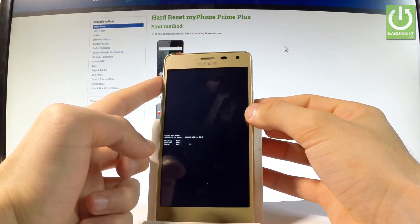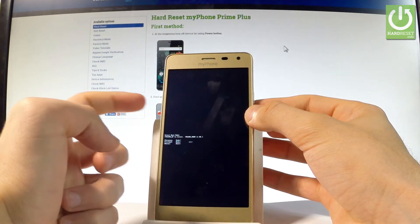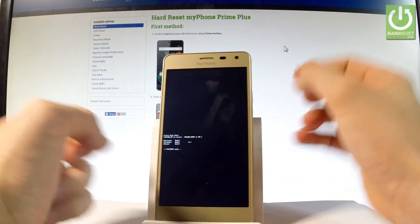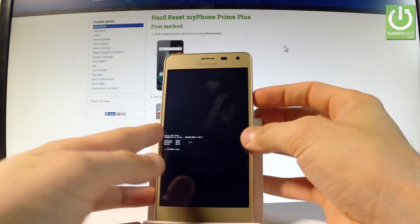Here you can navigate by using volume up. Let's scroll down to the second option, which is fast boot, and press volume down to select it. Now the device is in fast boot mode, so you can use your desired mode, or you can simply quit it by pressing the power key for a long time.